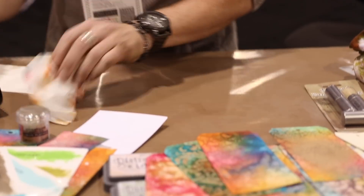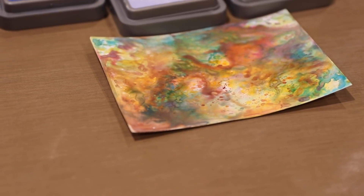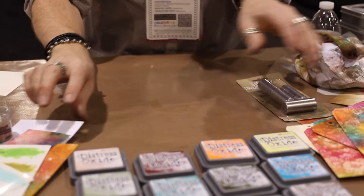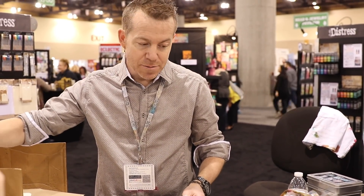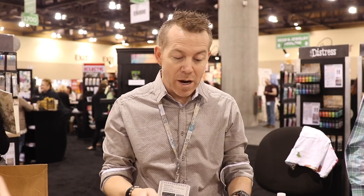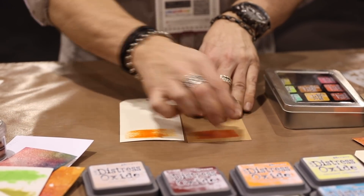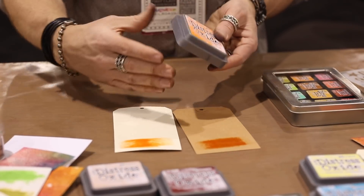Alright, let's show you this background. For those that have used distress oxides and you've seen them, I'll do a quick demo of what the oxides do and then I'll show you a cool background. Now, if you're not familiar with distress oxide — oxides themselves are a fusion of dye and pigment. I say that because if you look at your regular ink pads, our regular stamp pads are dye ink, meaning we can see through them. On light papers, they're very bright. On darker papers, they start to get dark.